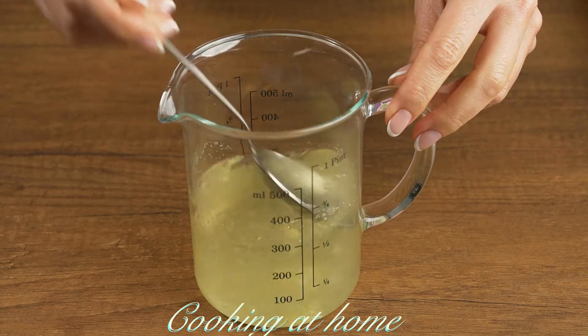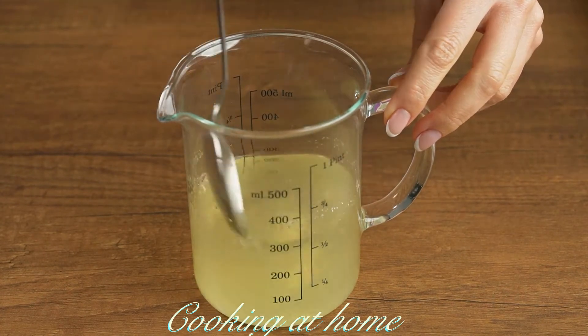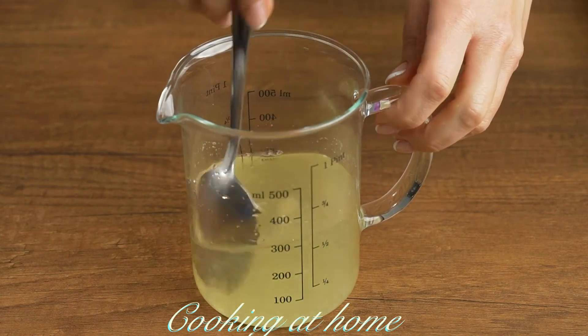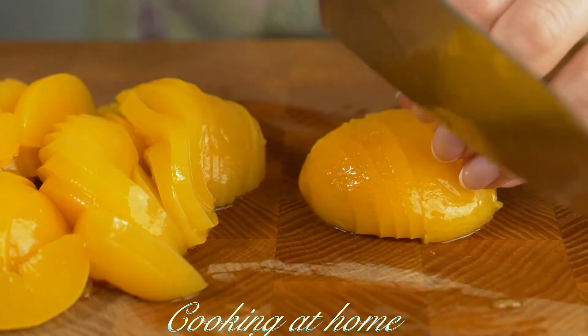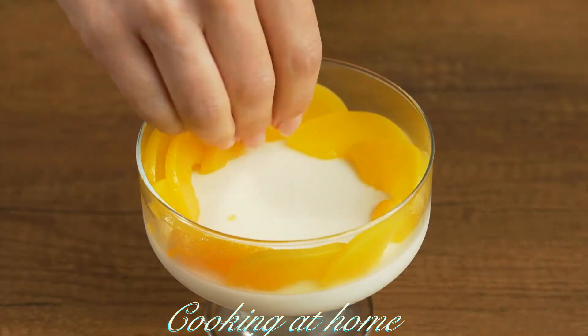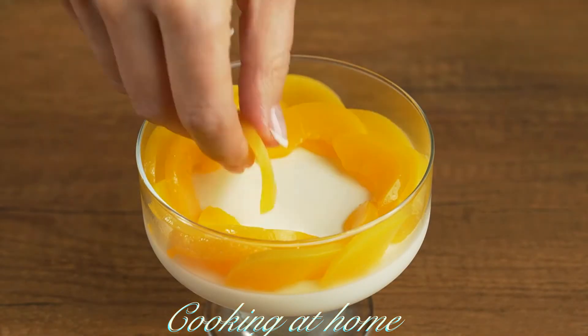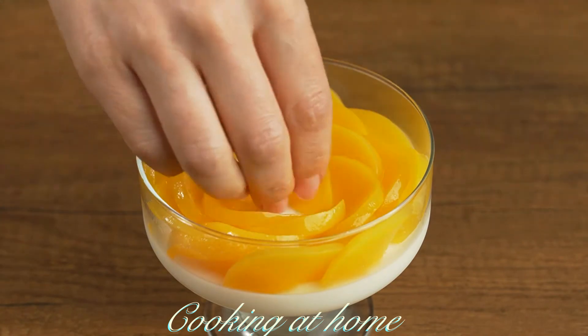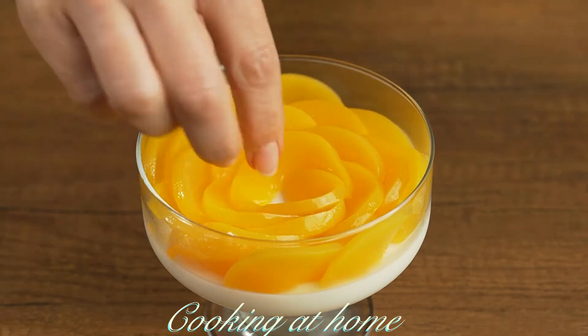Now let's do the next layer. Use 300 milliliters of syrup, add 1 tablespoon of gelatin, and mix it. Let it sit. I'm using prepared peaches, cutting them into slices and forming them like a rose. This way it looks much prettier.